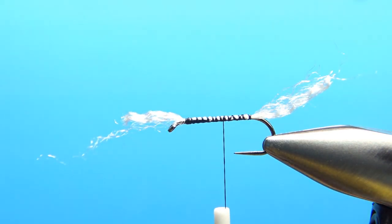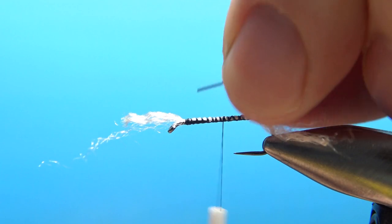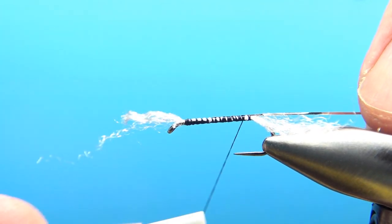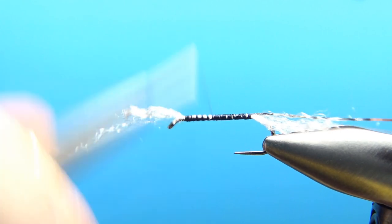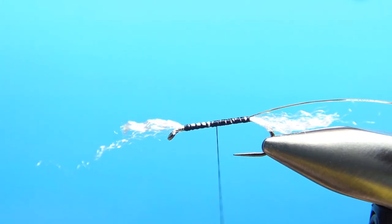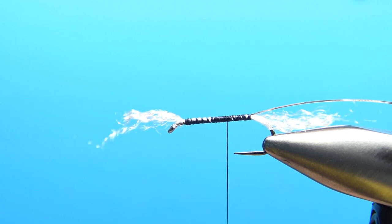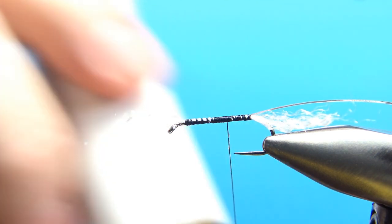Now catch in our tinsel. I'm using a thin Mylar — gold and silver — and I'm going to catch it in with the silver side toward the hook because I want a silver rib. You could certainly do a gold rib if you want; I'm just picking silver because I think it's going to look the coolest with the dubbed body I'm going to put on it, which is a Caddis Green. I've seen plenty of them in reds and browns and all kinds of colors, natural and unnatural. But I'm going to do this with a dubbing loop because I'm using some really tough-to-work-with dubbing — some synthetic imitation seal's fur.